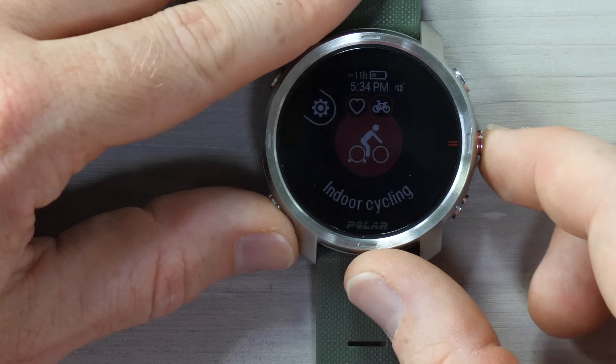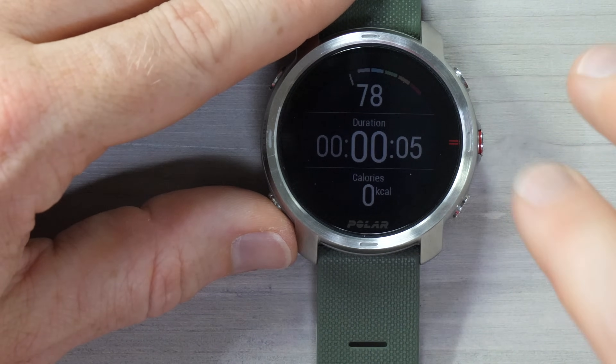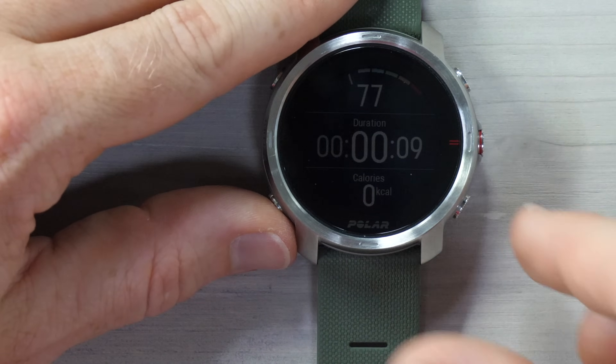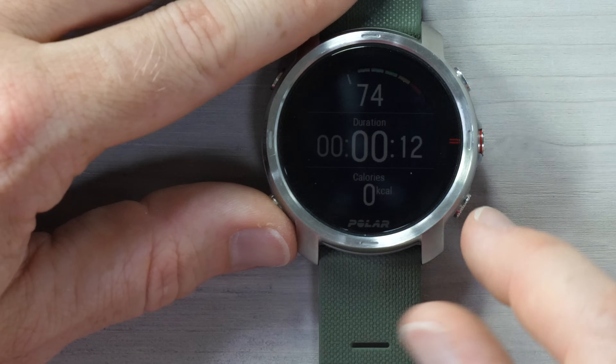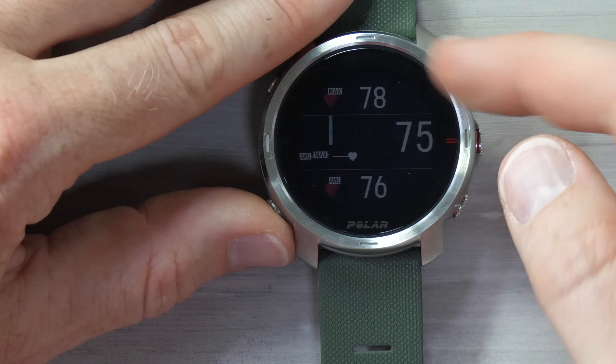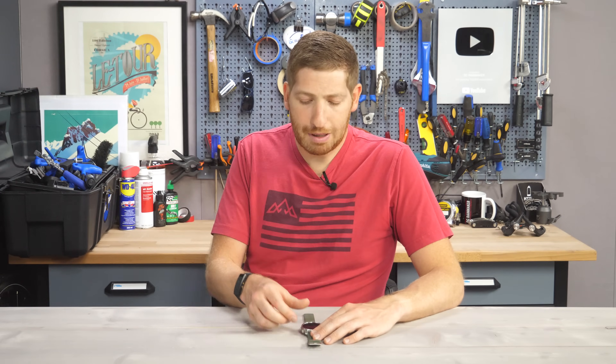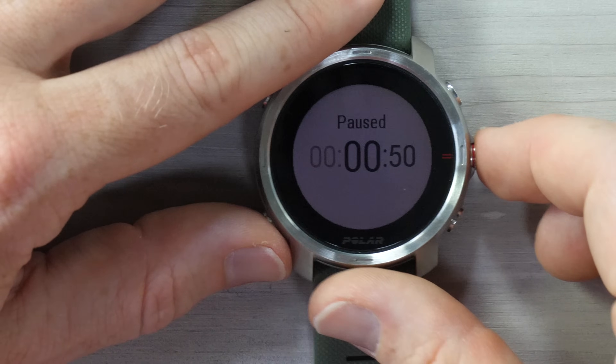Going back to indoor cycling, I press the start button on the side — it says recorded and started. Now it shows whatever data fields you've configured in the website or app. My data fields are close to default: heart rate at the top, duration, calories at the bottom. I can hit the lower right-hand button to change the data fields shown — maximum heart rate, average, and so on. From a sensor standpoint, it connects to Bluetooth Smart sensors, primarily cycling and running sensors, but cannot connect to ANT+ sensors. If you have an older power meter that's ANT+ only, it won't work.